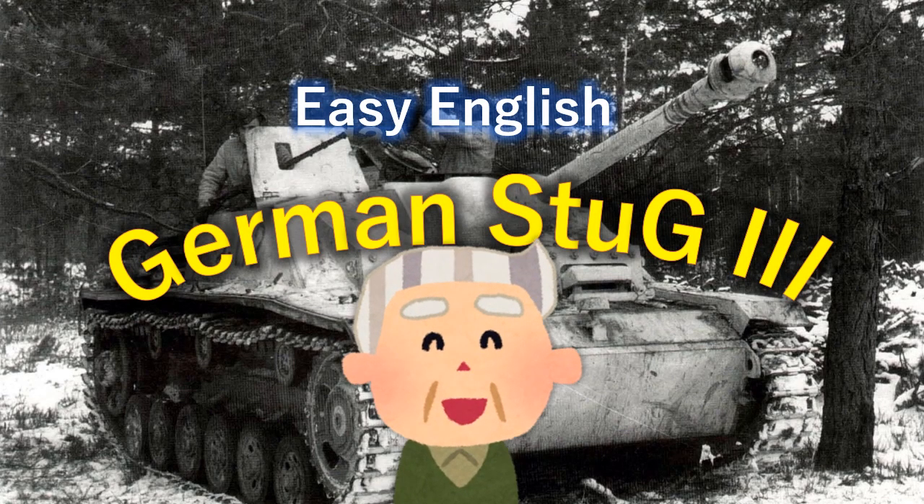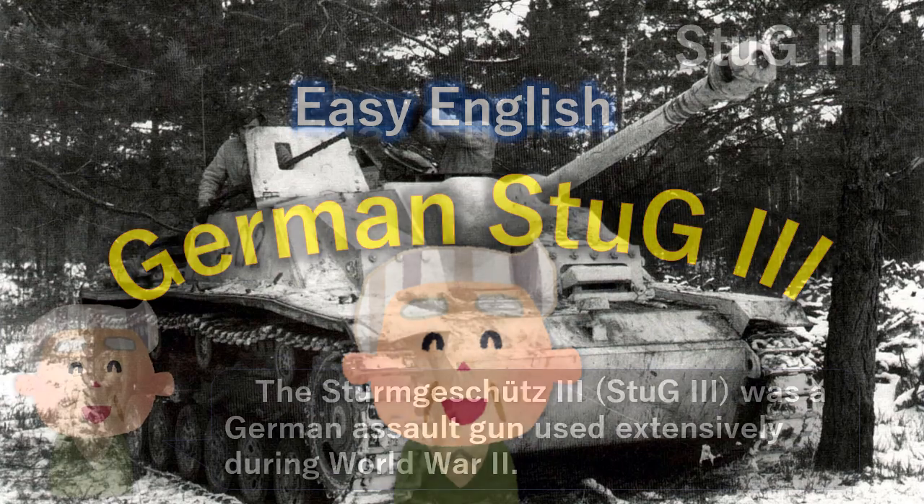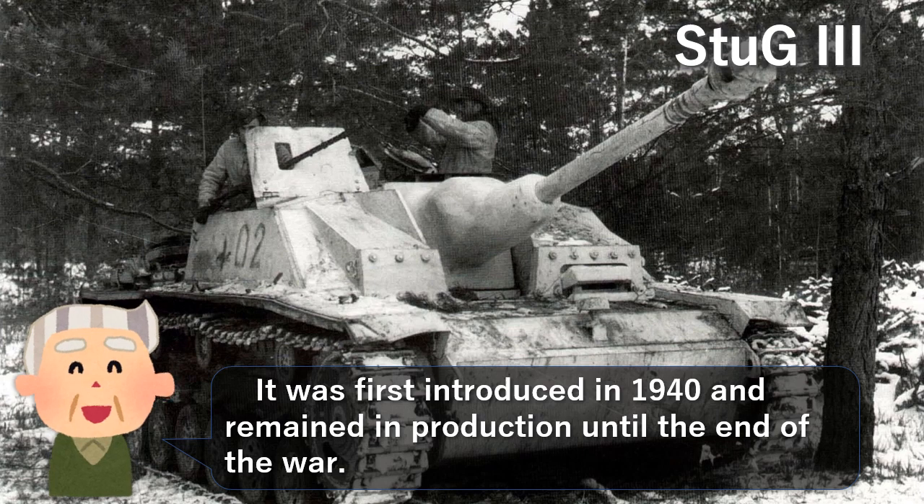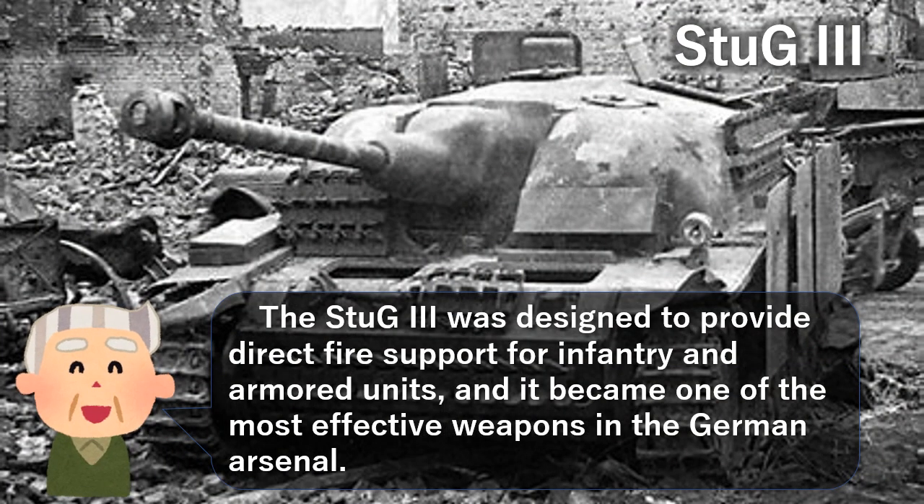German Stug 3. The Sturmgeschütz 3 was a German assault gun used extensively during World War II. It was first introduced in 1940 and remained in production until the end of the war. The Stug 3 was designed to provide direct fire support for infantry and armored units, and it became one of the most effective weapons in the German arsenal.